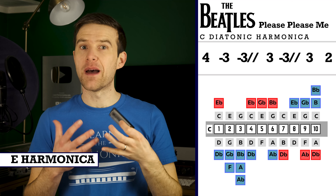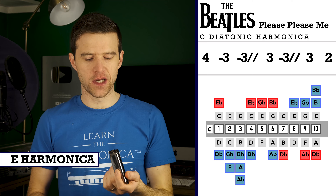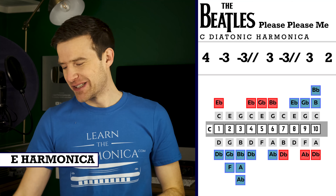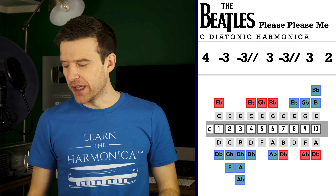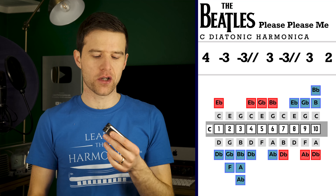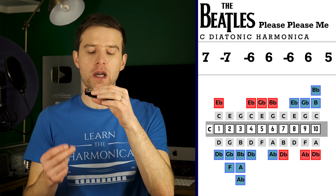But you do have to play that bend in there — that draw bend, which I played really badly. So that's a good example of why that tab is more difficult. Anyway, you want to take those notes nice and slow. They're quite fast on the record, but just try — I'm back on the C harp now.